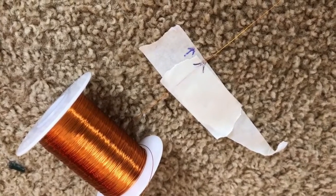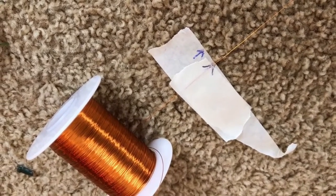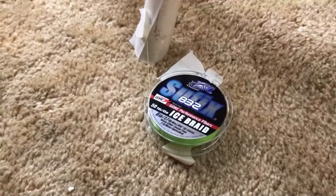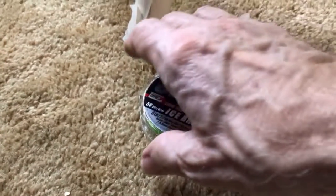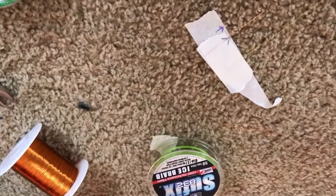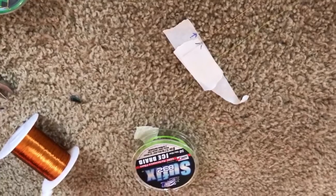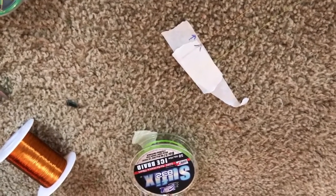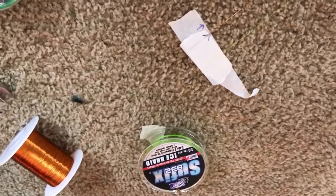After unrolling the wire, put another piece of tape on the wire and mark where 17 feet ends. Then lay out the supporting string — it's a similar process: tape it to the leg and unroll it down to the other end. You can use the same piece of tape you used for the antenna to hold the string, and cut off at least an extra foot of string.